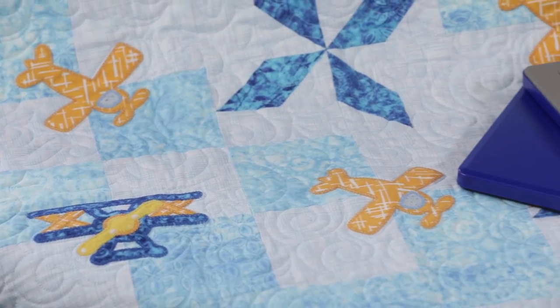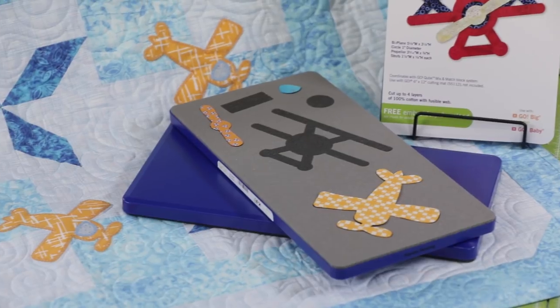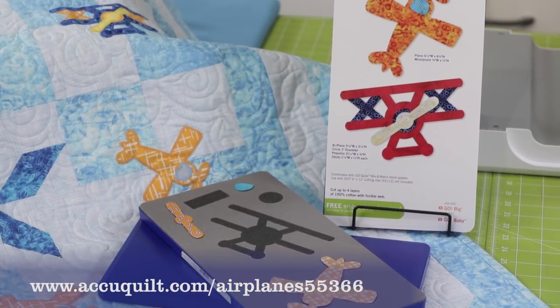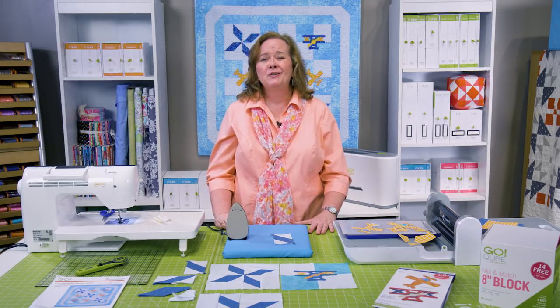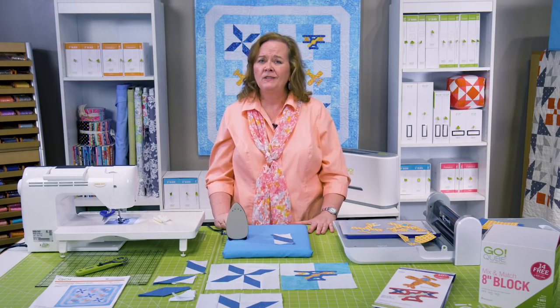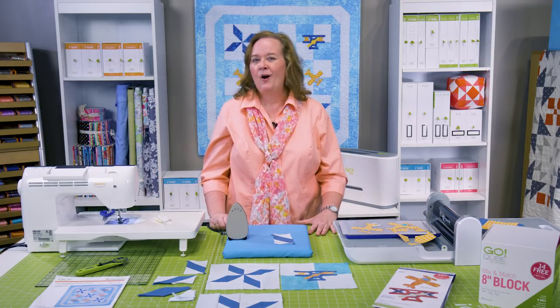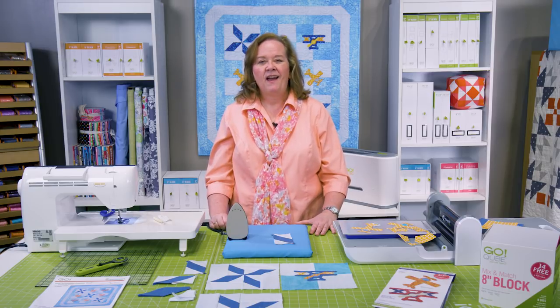You can purchase our new Go Airplanes die either online at AccuQuilt.com or from your local signature dealer. Don't forget it comes with that free embroidery download — how exciting is that! Be sure to upload your projects to AccuQuilt.com to share your finished projects with other quilters. You can always follow us on Facebook, Instagram, Twitter, and Pinterest. Remember at AccuQuilt, we help you cut time so you can quilt more.